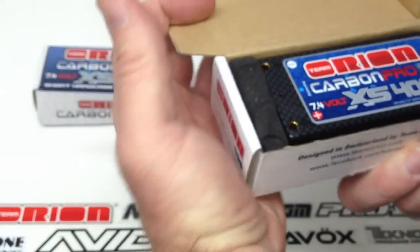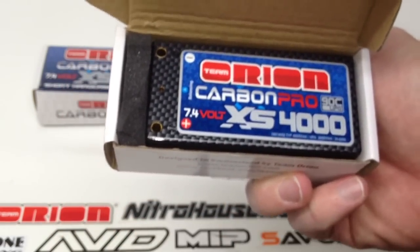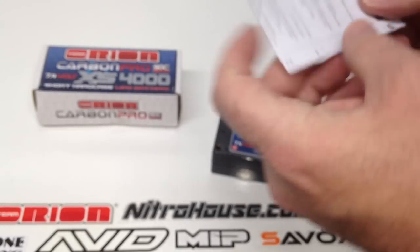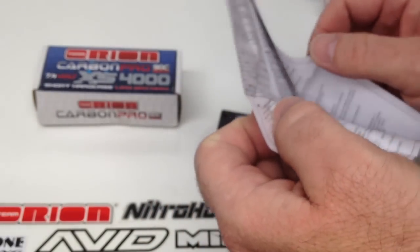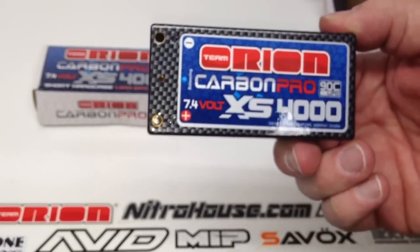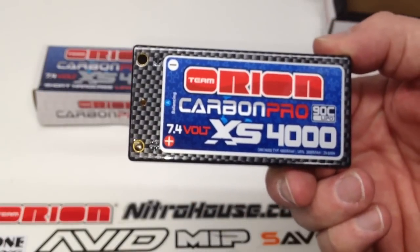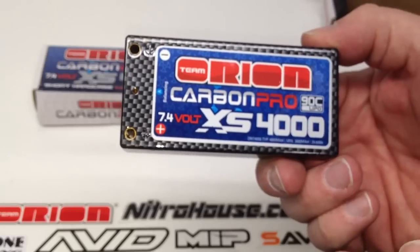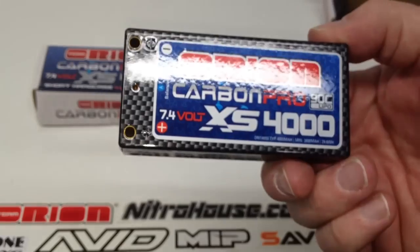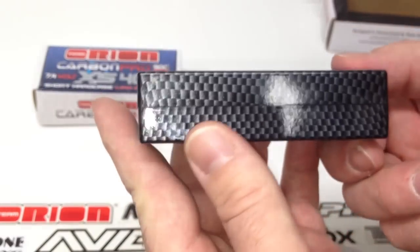Inside the box you get the battery and it comes sealed in its own little case. Let's go ahead and pull this out along with some instructions that came with it, which is always nice for LiPo batteries because LiPos can be very very dangerous if you do not treat them right. So you get some pretty good instructions to keep you spot on so you don't have any fires or anything like that — you want to keep everyone safe. But inside here, here's the battery. Great carbon look. Orion was the first one to come out with the carbon look for LiPo batteries, so got to give it up to them for thinking about that and making it really look cool, which definitely means a lot to us out here in the race industry.